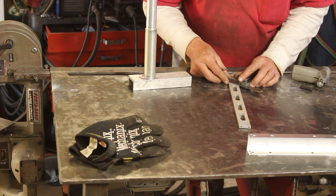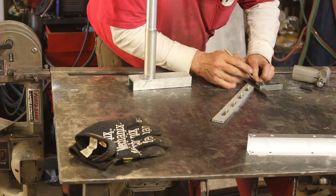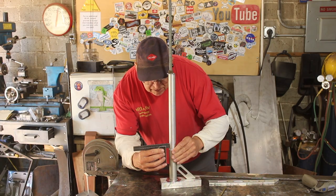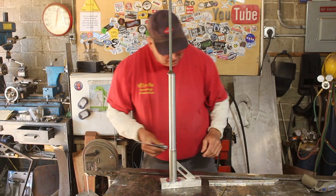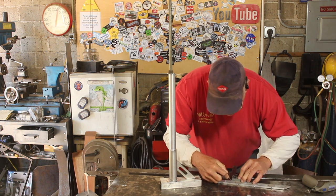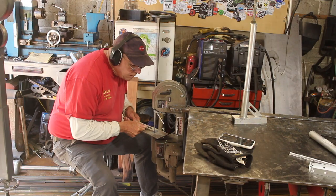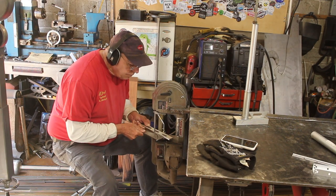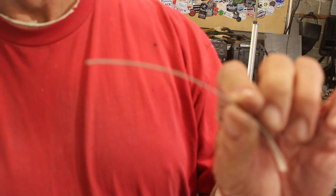I've decided to go ahead and add a gusset in there. I have my gusset here and one thing I've decided to do is make what they call a strong back, and what that'll do is go up the back side of that tube and it'll reinforce that joint. And what I'm having to do here is just cut a tiny sliver off that piece.